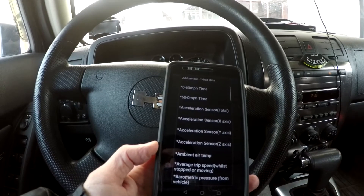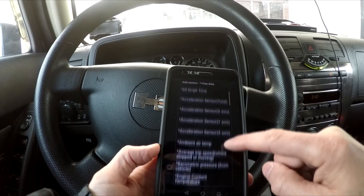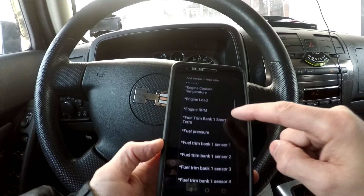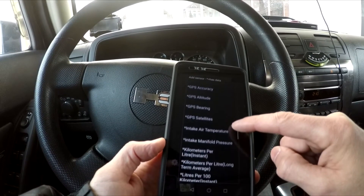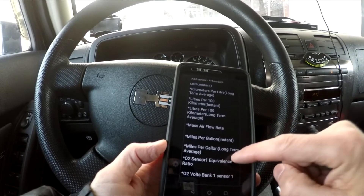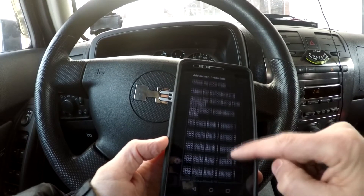Some of the readable parameters from the vehicle include: Vehicle Speed, RPM, Fuel Consumption, Engine Coolant Temperature, Fuel Pressure, Calculated Engine Load, Throttle Position, Intake Manifold Pressure, Air Intake Temperature, Timing Advance, Mass Air Flow, Fuel Level, Barometric Pressure, EVAP System Vapor Pressure, and Fuel Trim.